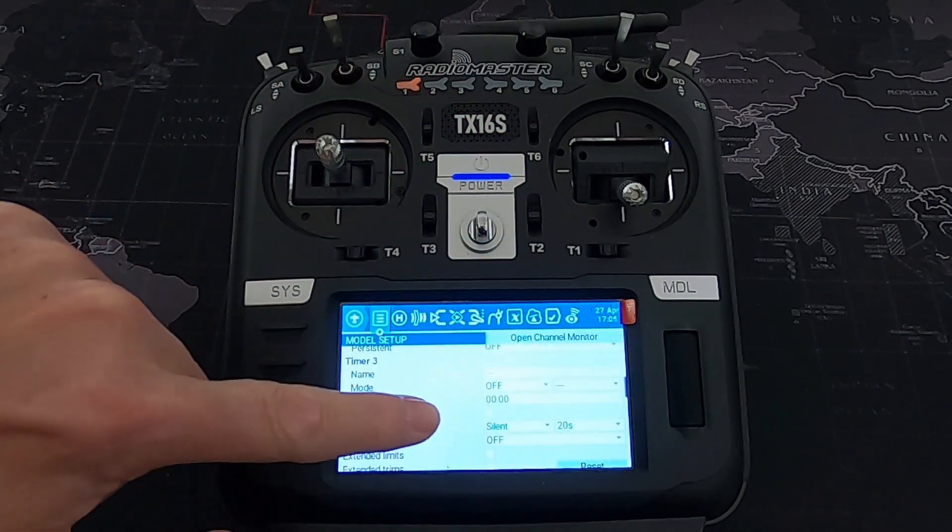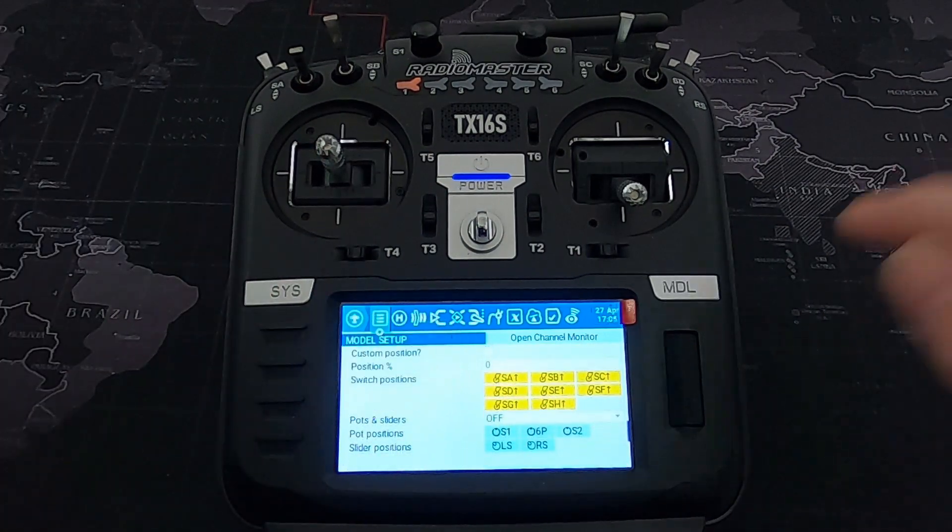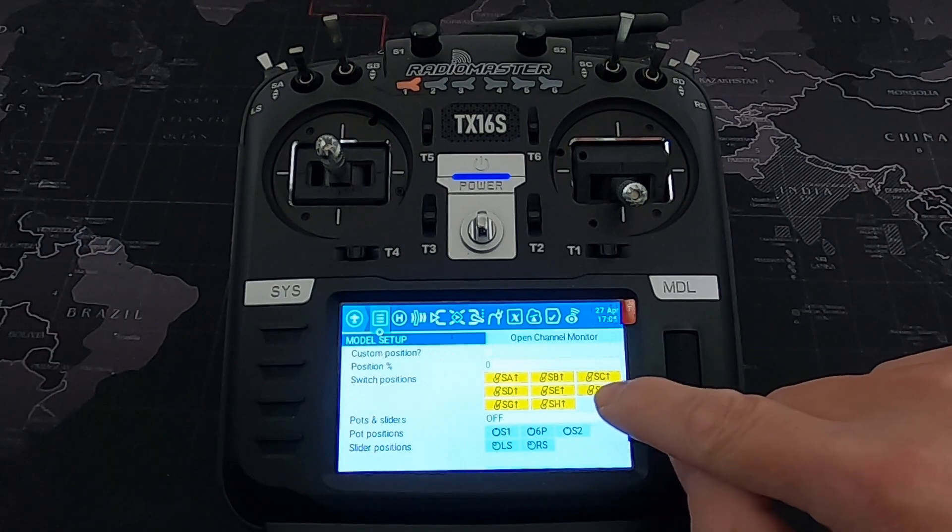What we need to do is go into the model settings and scroll down until we get to the Switch Positions section. You can see switch SF there is set to forward.